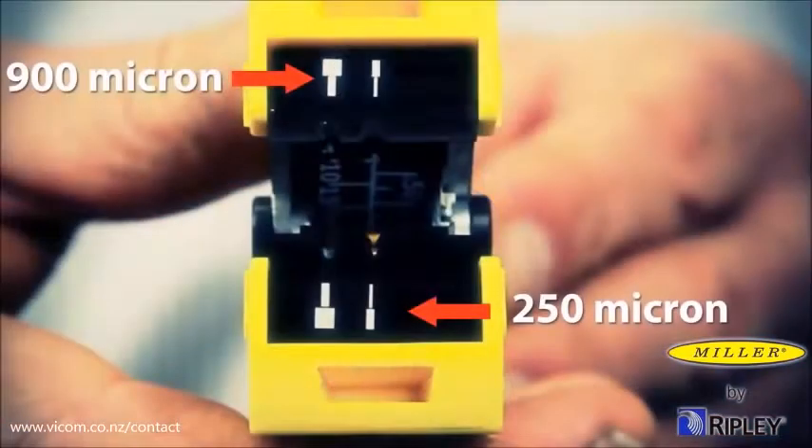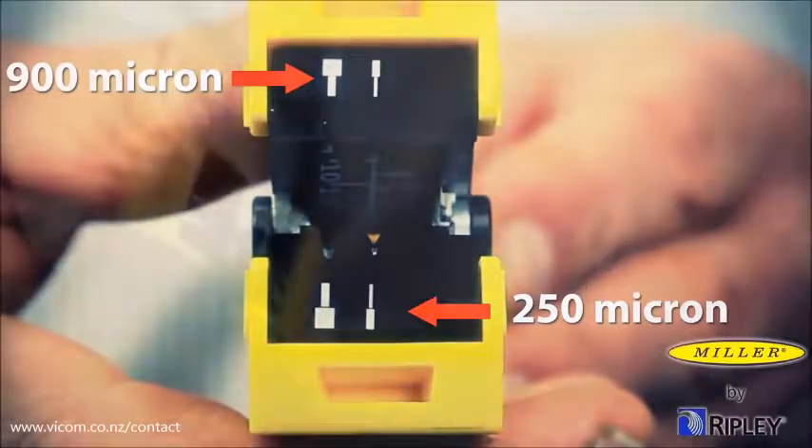The center feed portion of the tool provides stripping symbols and stripping notches for removal of 900 micron and 250 micron coatings.